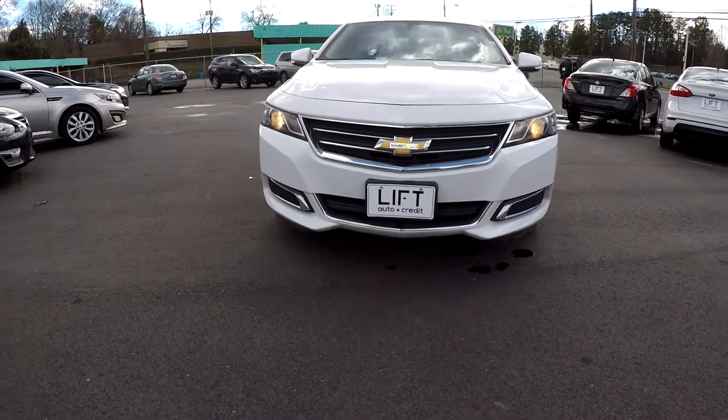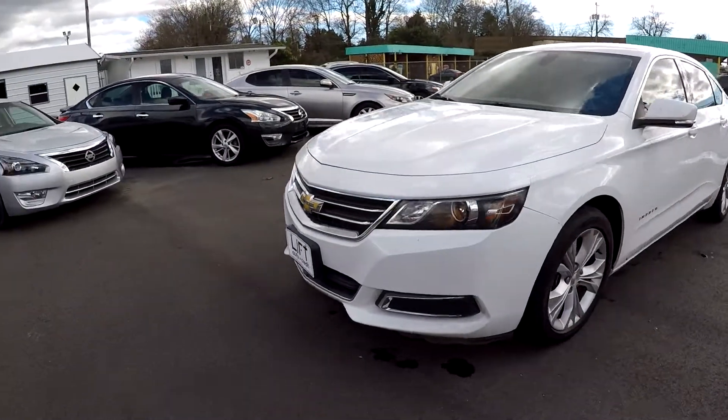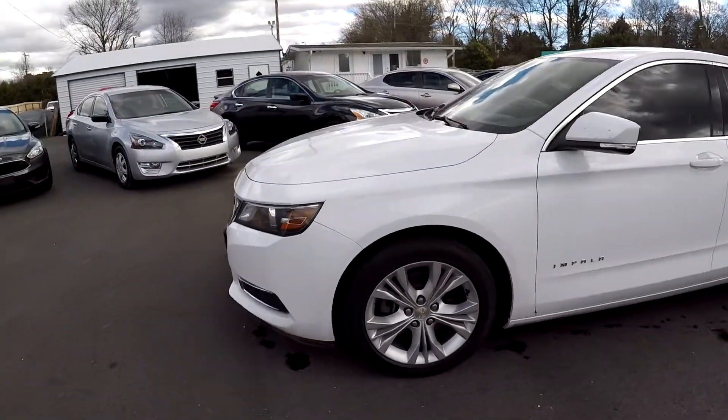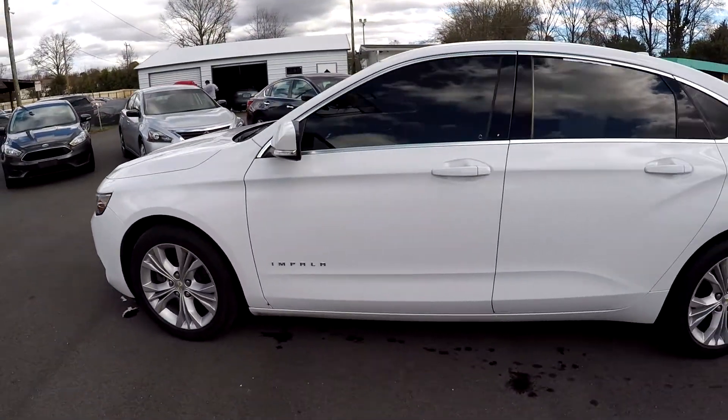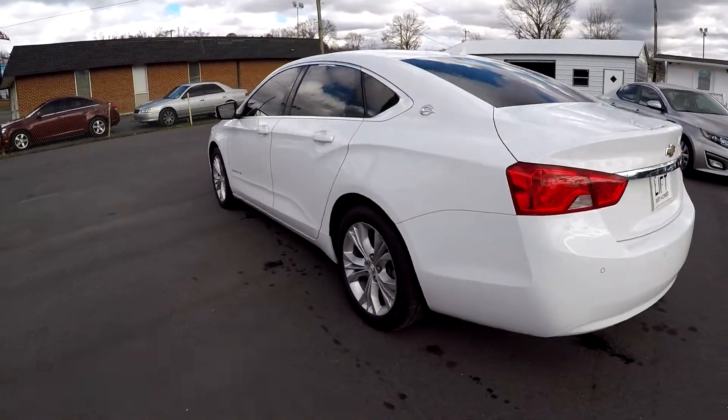Here you are today at Lyft Auto Sales looking at a 2014 Chevy Impala. Going to start a walk around here on the driver's side, just looking over for any major scratches, dings, scrapes, anything like that as we're going around.